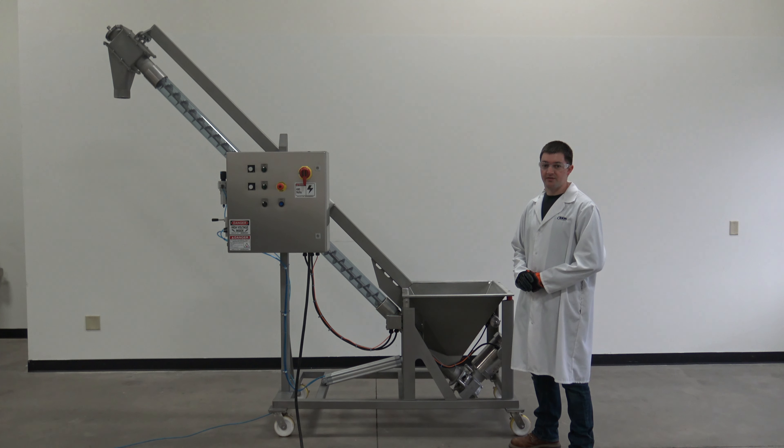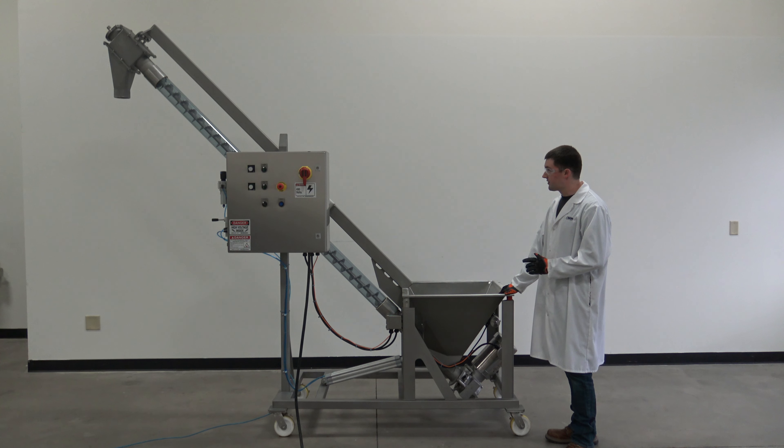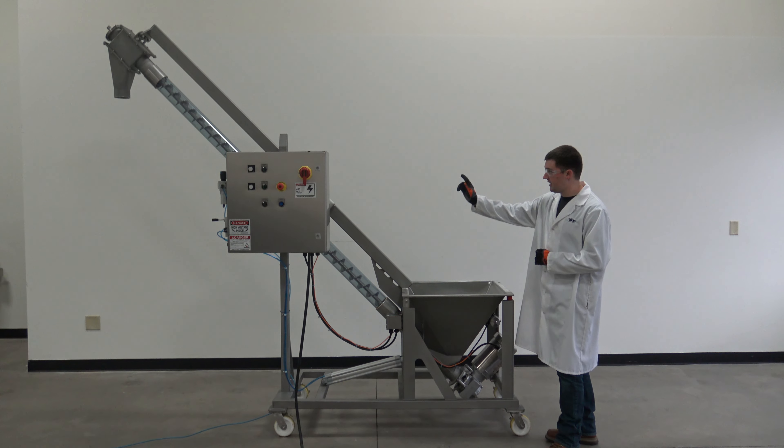Hi, today we're going to be going over the features of the excess automation auger system. To start, we have the hopper that first receives the product, which will then move up the tube and out the tube at the top.